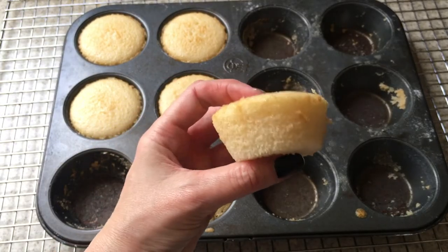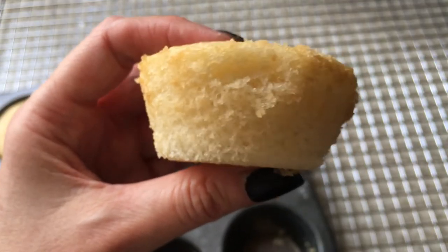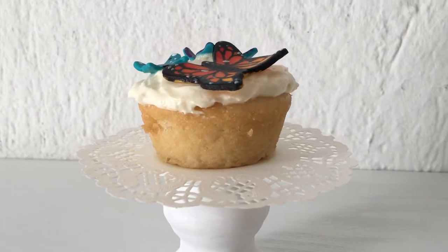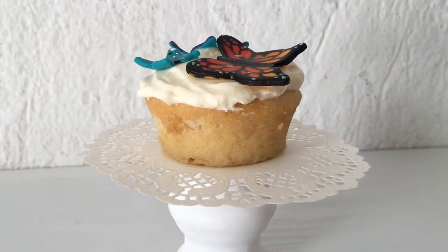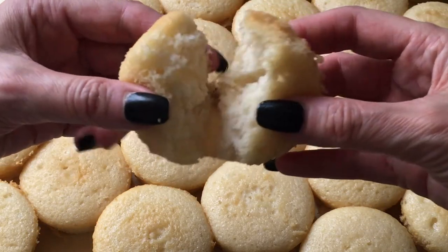Here's what the cupcakes made with non-stick spray and flour look like decorated. It doesn't look so bad — kind of cute, kind of homemade — but you can see the peeling here and there.